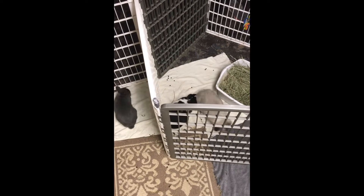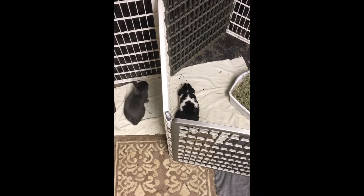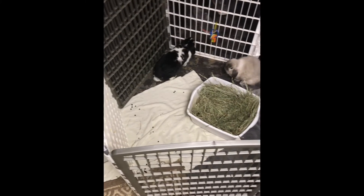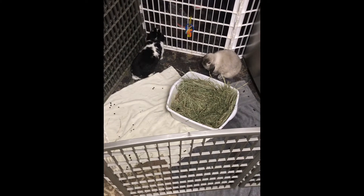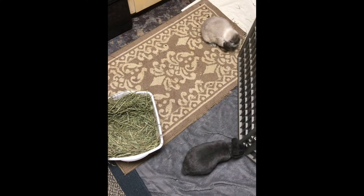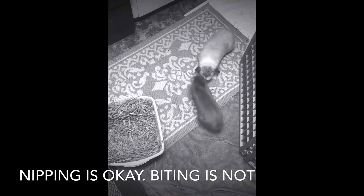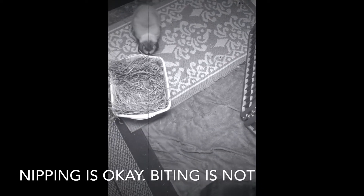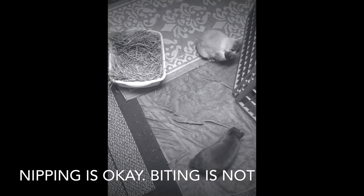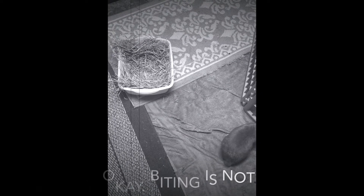I've had the introduction phase take seven or eight months with a rabbit that had an abusive past — so in a situation like that the introduction phase is going to be a lot longer. Some rabbits do okay together right from the start. Another trick is putting their primary enclosures near one another so they can have constant contact through the bars while you're sleeping or at work. Because they're having that constant contact, the bonding process will go much faster.